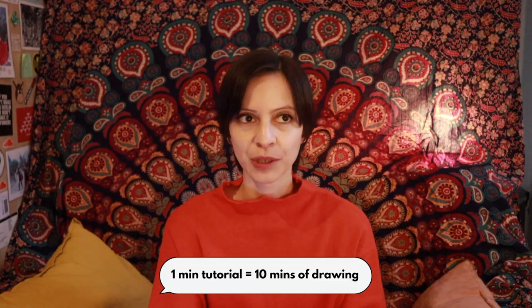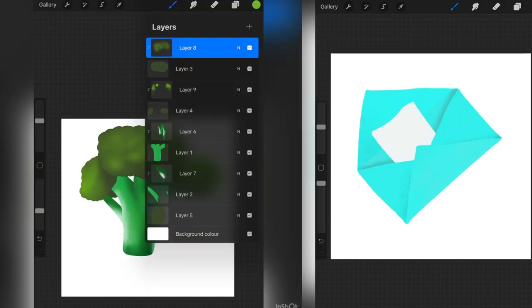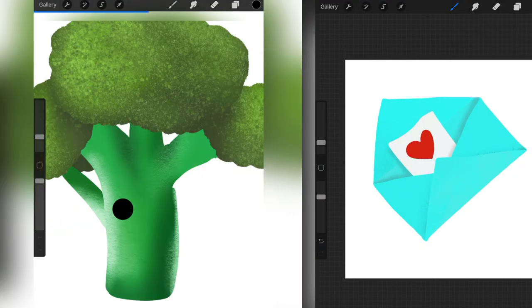How did it go? I learned that as a noob illustrator, one minute of tutorial is around 10 minutes for me to draw on the iPad. Because I will have one hand — my non-dominant hand — on the spacebar to pause the video or rewind, and with the other one I'll be drawing.